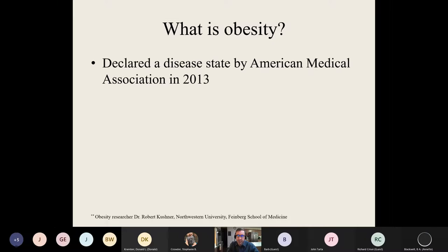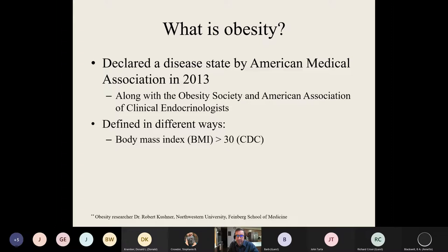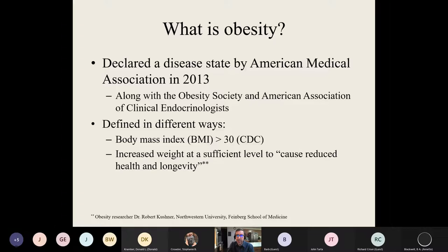So, what is obesity? It was declared a disease state back in 2013 by the American Medical Association along with a long list of other societies. This was a consensus opinion issued by many professionals in the field, and it's still clinically considered to be a disease state. Generally it's defined with the body mass index. BMI is certainly not a perfect index — there are dietitians who are against using it — but it's the clinical standard. People do vary, and you have to keep that in mind. Generally, it's a ratio of your height to your weight, and more broadly it's described as increased weight at a level to cause reduced health and longevity.